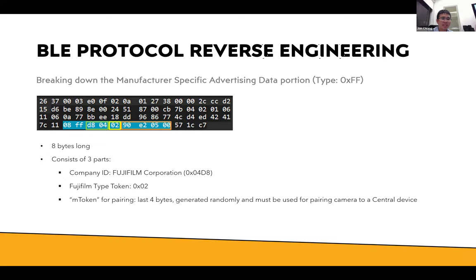Breaking down the manufacturer-specific data portion: there are three parts. First is the company ID. Second is their proprietary type token — not sure exactly what it's used for, but it was in the Veribl project and I adapted it. The last part is the M token used for pairing. It's a randomly generated four-byte value at the end of the manufacturer-specific ad portion. Your central device receives the M token and echoes it back to the camera along with your central device name to tell the camera you're going to pair with it, which starts the pairing process.